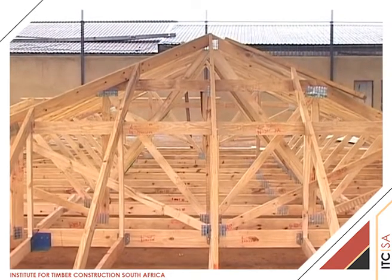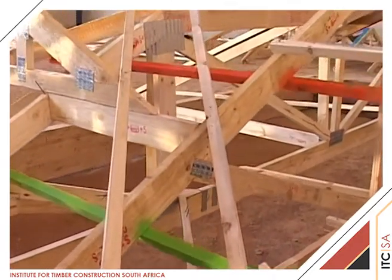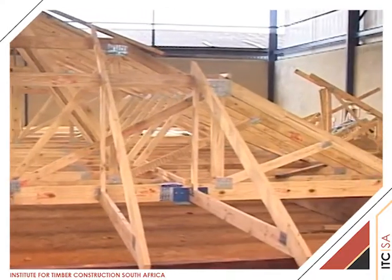This next section of the video demonstrates the setting out and erection of hips and valleys. It is practical to set up the hip section of a roof before erecting the other trusses.